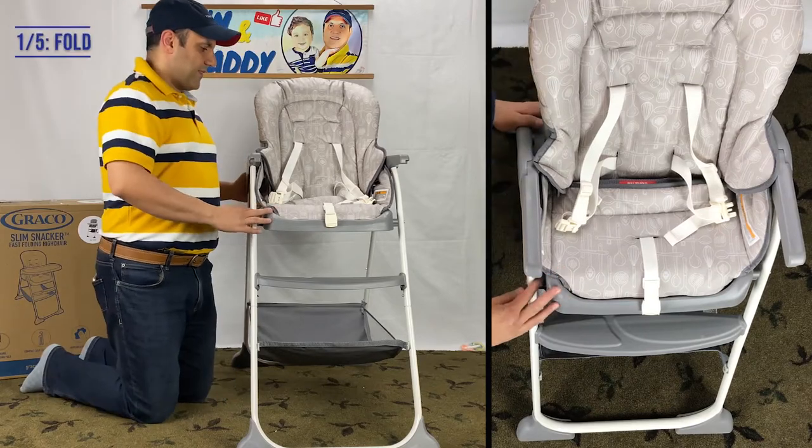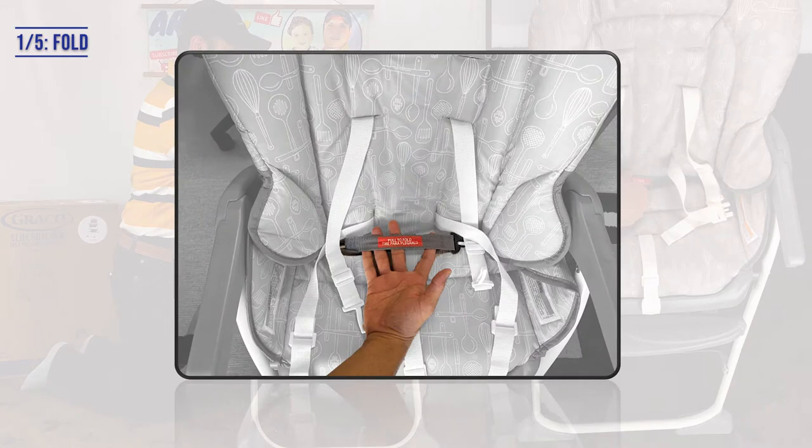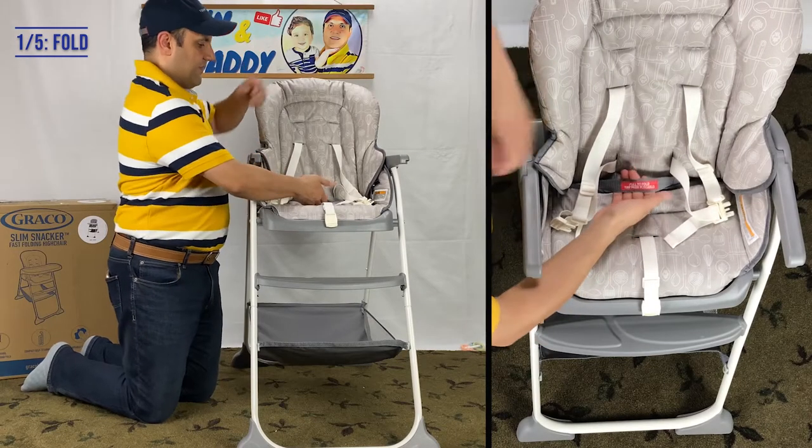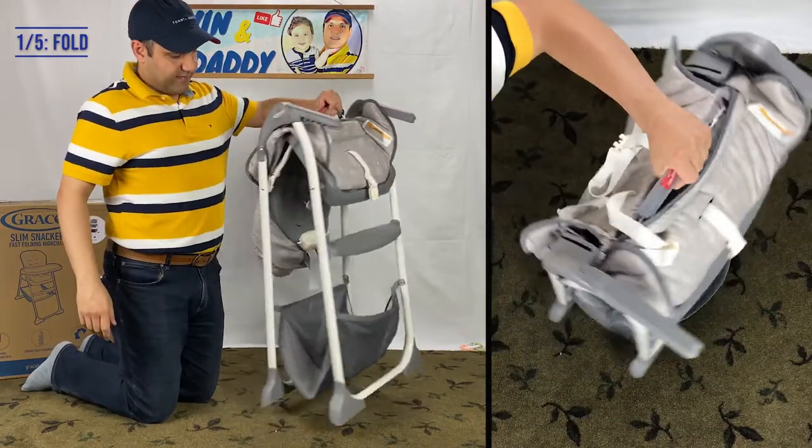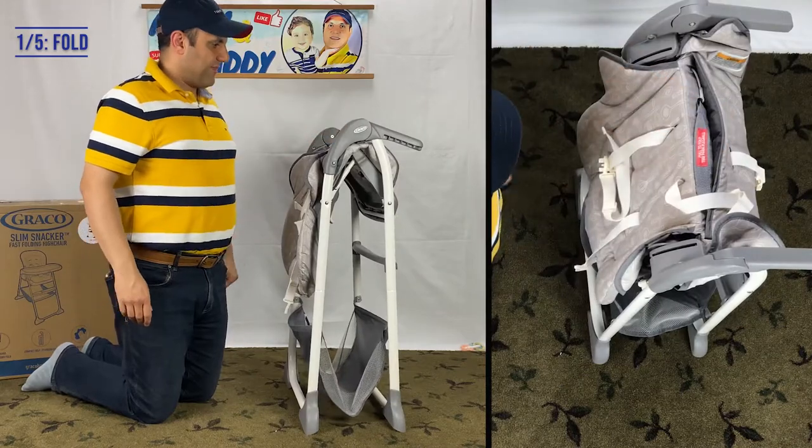First, you can very easily fold and unfold it with just one hand. After folding, the Graco Slim Snackers Highchair is designed to fit in compact spaces. You can fit it into a closet or just push it against a wall to save room when you're not using it.